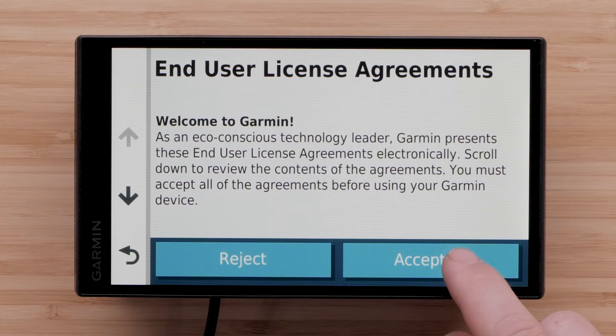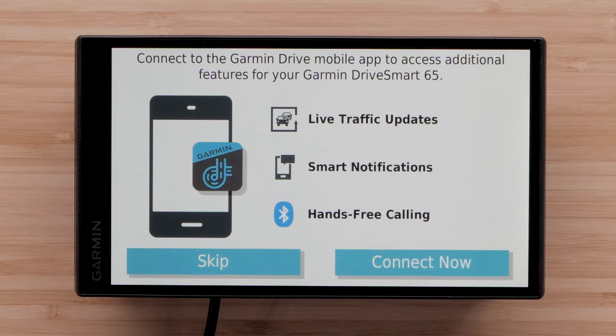You can connect to the Garmin Drive smartphone app to access additional features including live traffic updates, weather, smart notifications, hands-free calling, and sending locations to your device. Select Connect Now and follow the on-screen steps to pair your compatible smartphone.